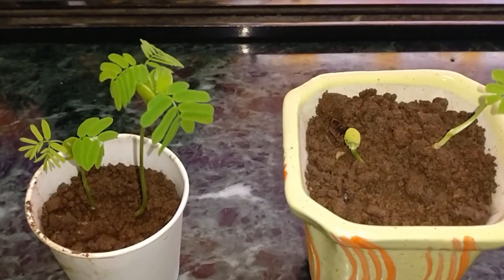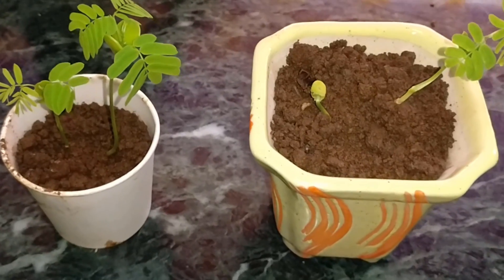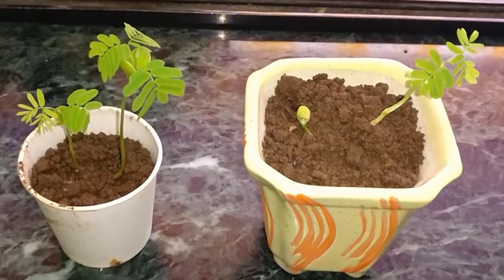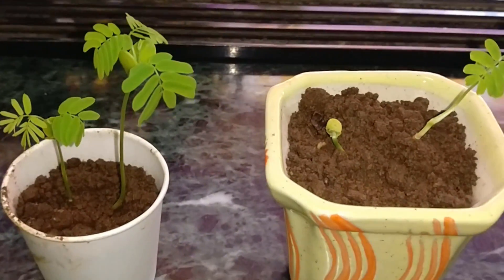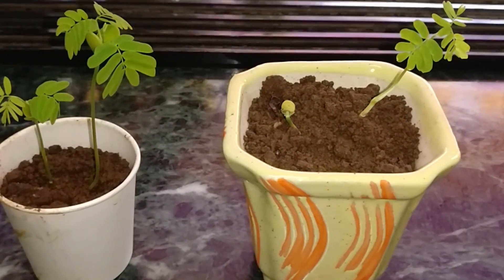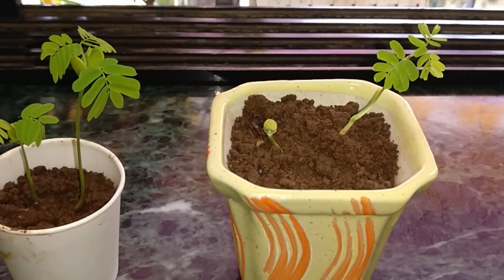This update is doing well. Today is the 19th, so this is the seven-day progress. Okay guys, thank you, bye!